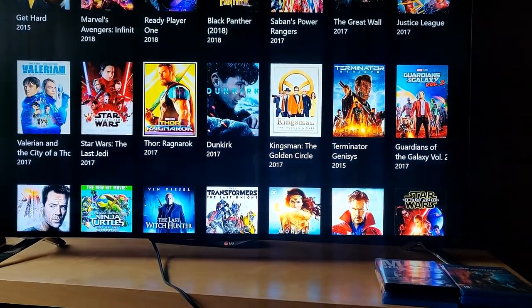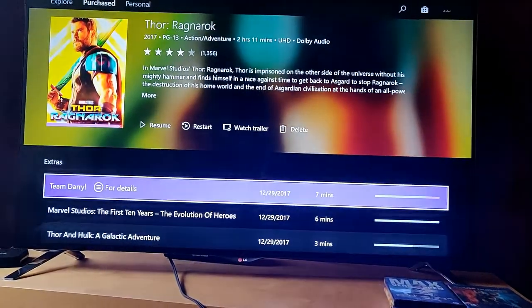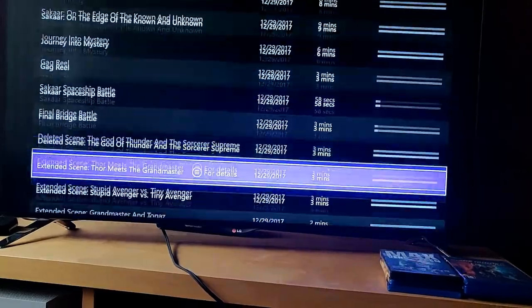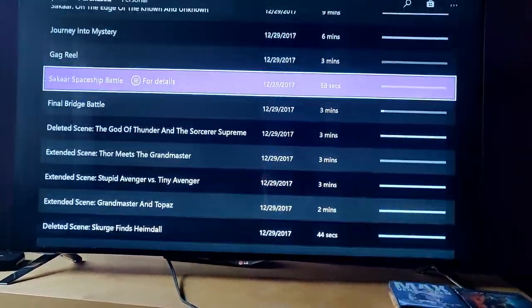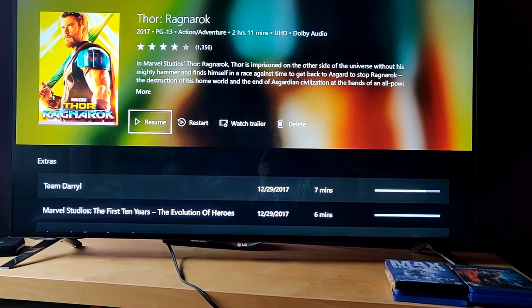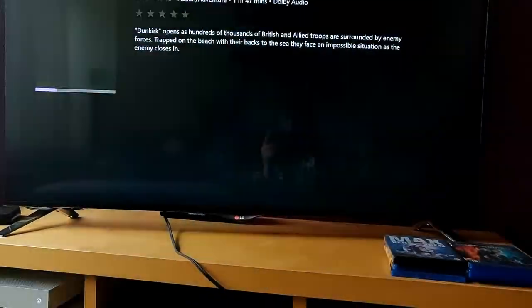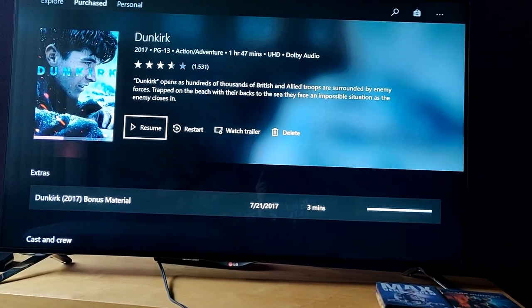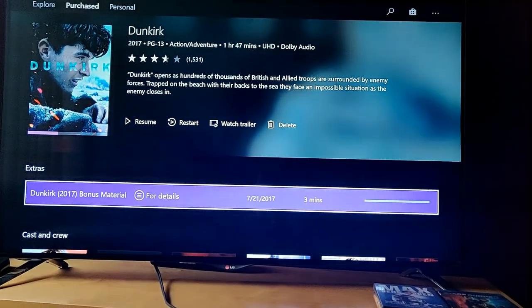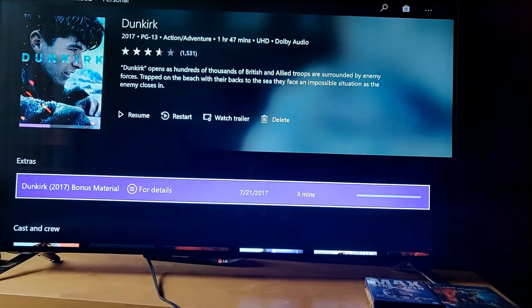Thor: Ragnarok is my favorite Thor movie by far, also in UHD with a lot of bonuses including Team Darryl. Watch this before Avengers: Infinity War if you're a Marvel fan. And here we have Dunkirk — a really awesome war movie in UHD, though it has no bonuses.